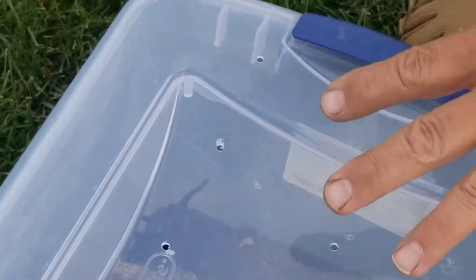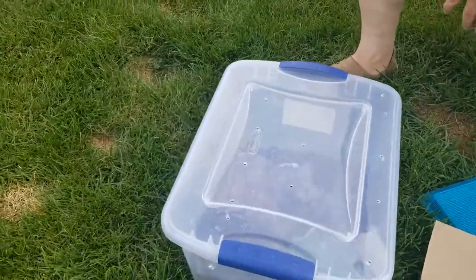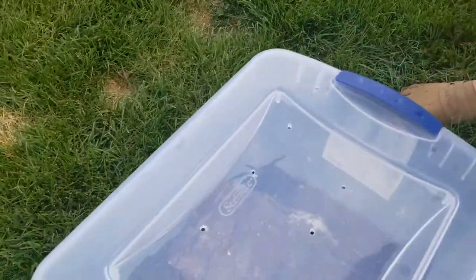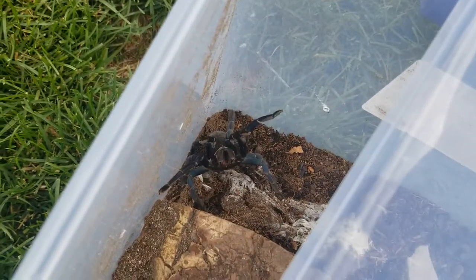So we transferred our cobalt blue today — Cyriopagopus lividus — it was actually really easy. She's pretty defensive right now, but you can see her fangs aren't even out. She was sleeping and just said, leave me alone. But not like the first couple times we changed her out. I'm happy she's really webbing well.